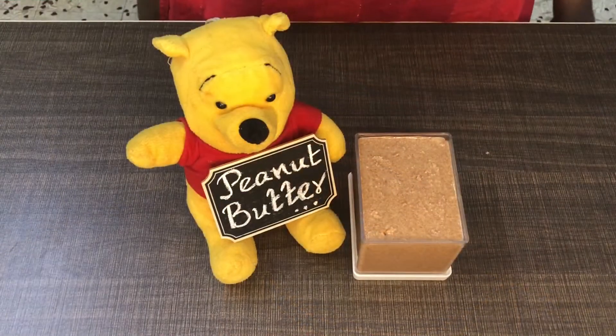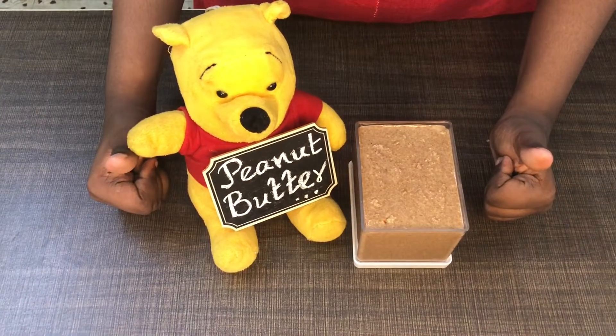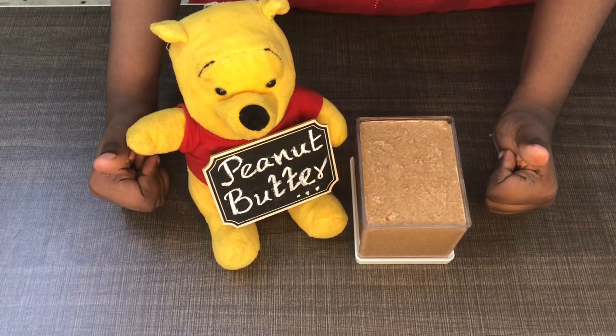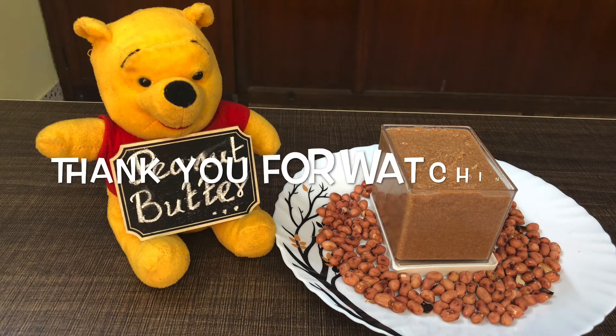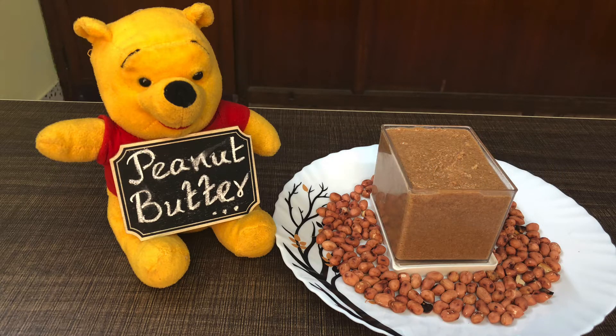Now you can transfer it to a container and use it in the fridge for a month. That's it. It's a tasty peanut butter. Thanks for watching. If you like this video, please like, share and comment. If you want to subscribe to our channel, click on the bell icon. Thank you.